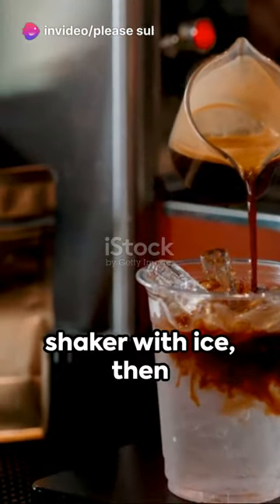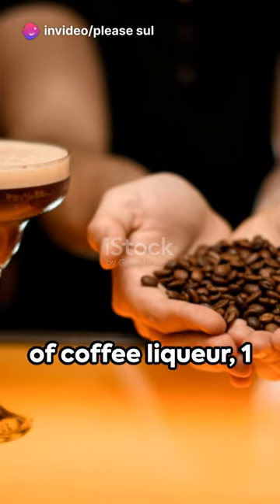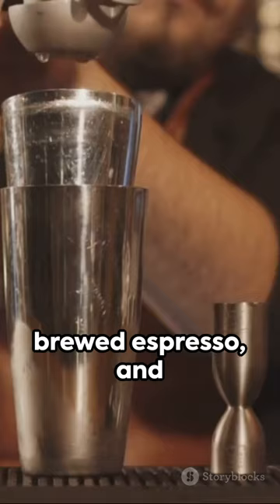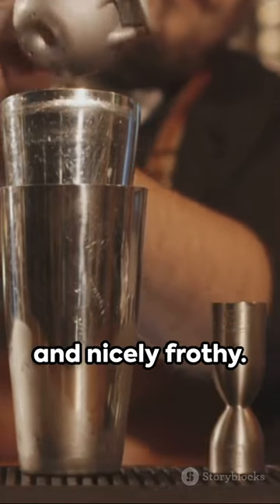Begin by filling a shaker with ice, then pour in 1.5 ounces of vodka, followed by 1 ounce of coffee liqueur, 1 ounce of freshly brewed espresso, and half an ounce of simple syrup. Now shake it all up until well chilled and nicely frothy.